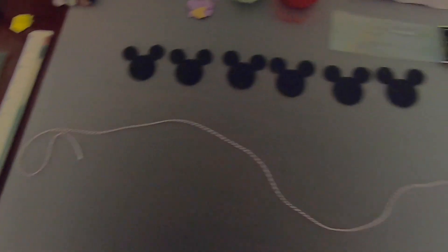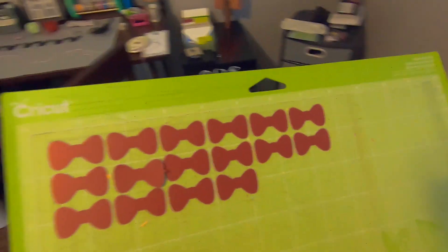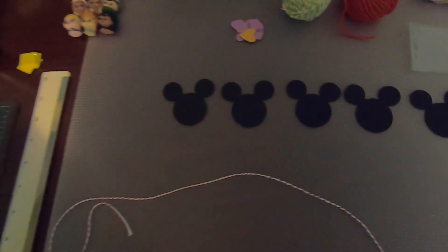Over here at my Cricut machine, I've already pre-cut some Minnie Mouse bows in red. This is actually more bows than we'll actually need, but I will show you what it looks like when I peel the excess paper from the cutting mat. We're going to use these bows to alternate between Mickey and Minnie heads for our little display.